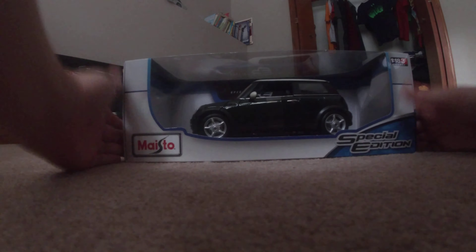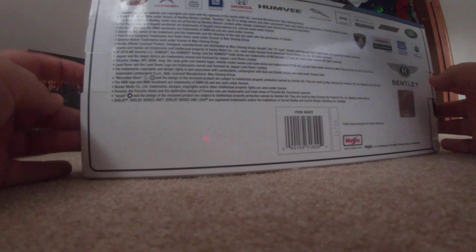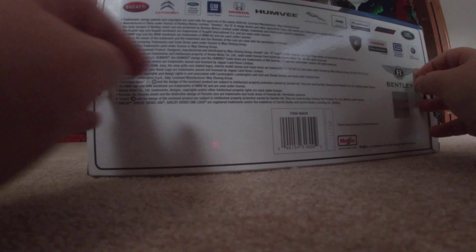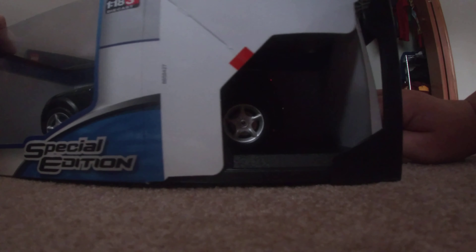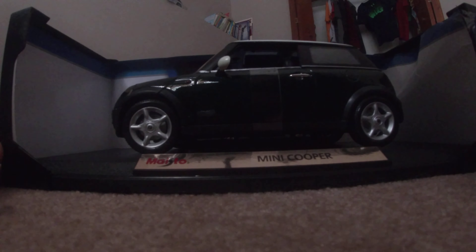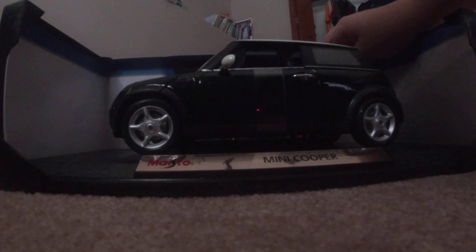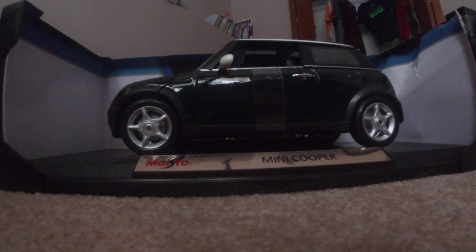First thing, flip the box over. You tear up just a little bit, pull out, open one side you want, and I'm going to open many of these, so pull out and pull this out right here. Then we have this — we have your car of choice and the wrapping. You're going to need scissors and a screwdriver.